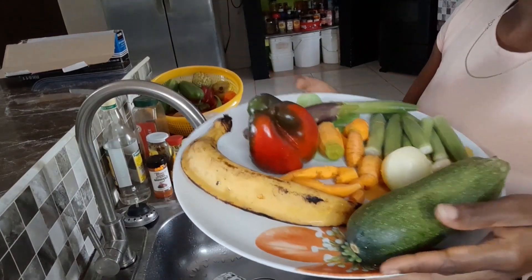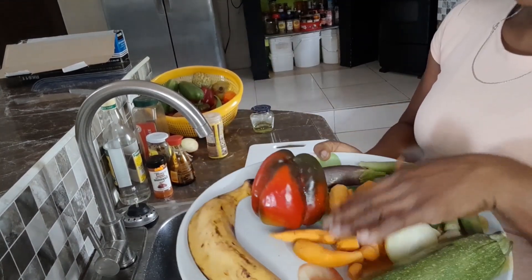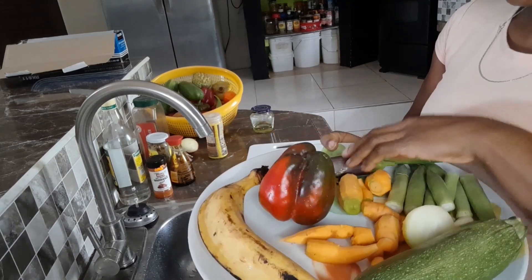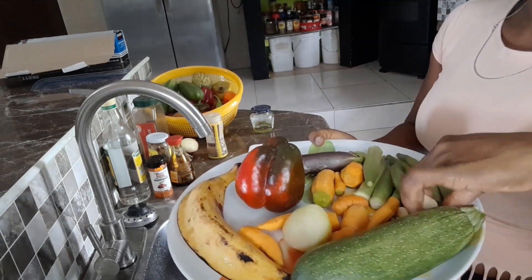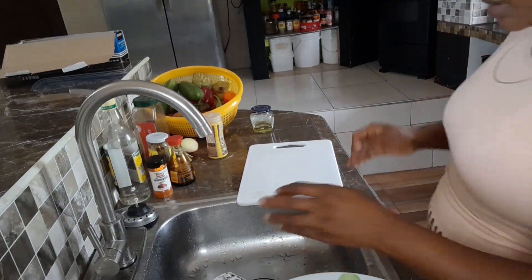These are what I'll be roasting: carrots, bell pepper, some okra, onion — half an onion — and some garlic. I'll season this and roast it in the oven.